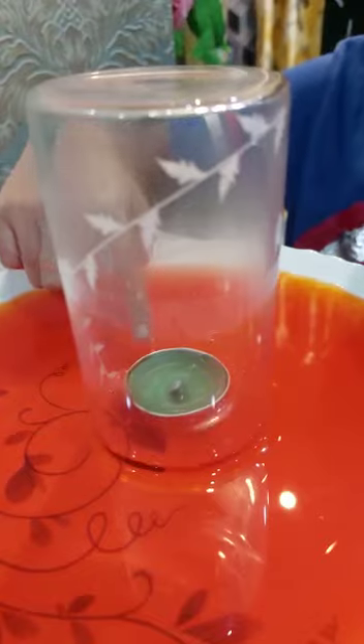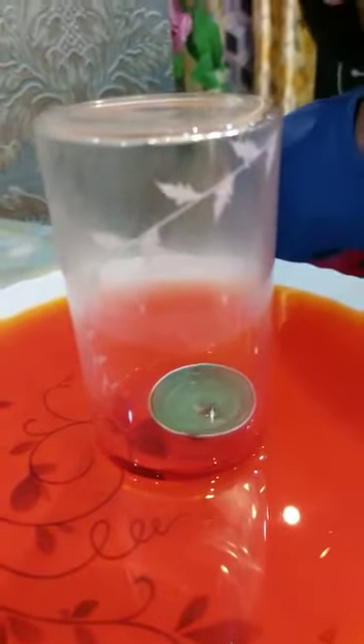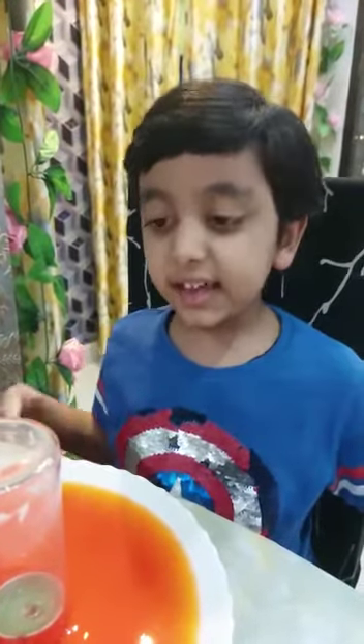See, the water rises. This is because inside the glass, the air pressure first increased and then suddenly decreased.